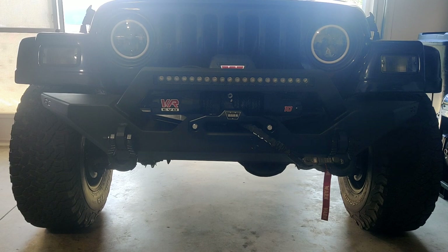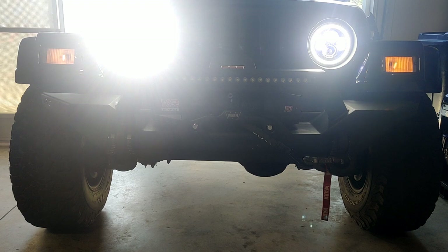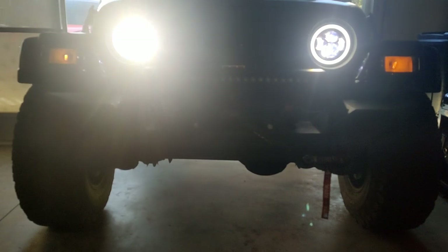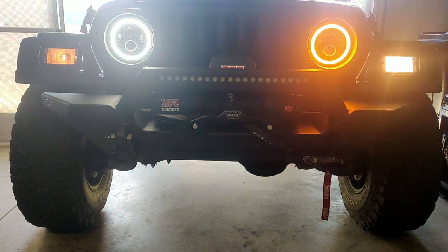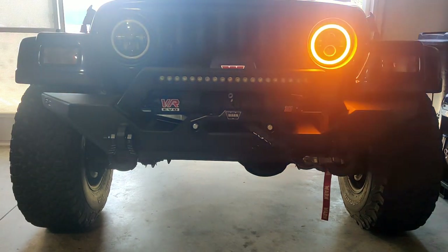Now I'm going to go ahead and show you the outcome — the final results. This is what it looks like with the vehicle off. This is what it looks like with the daylight running lights. This is what it looks like with the regular headlights. This is what it looks like with the high beams. This is the hazard lights. Regular beams. Daylight running lights. Right signal turn. Left signal turn. Even with the lights off — right signal turn and left signal turn.